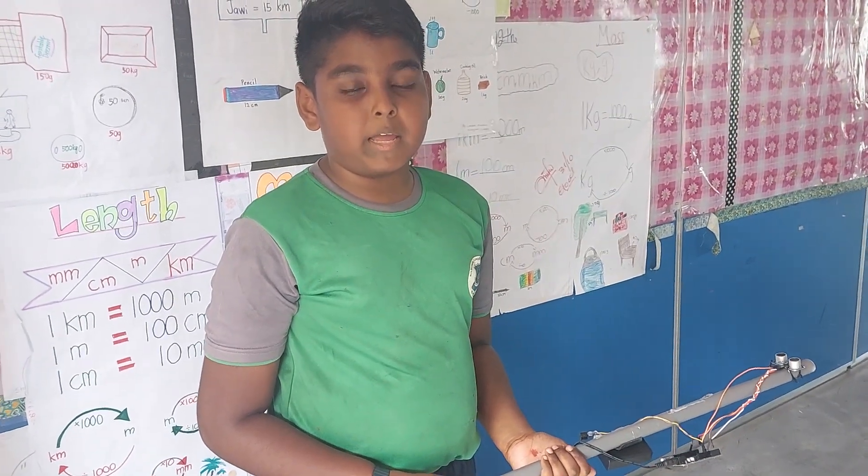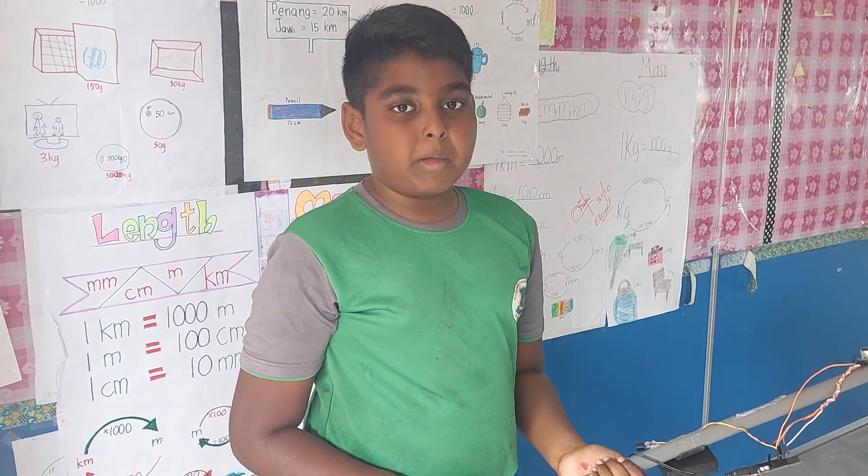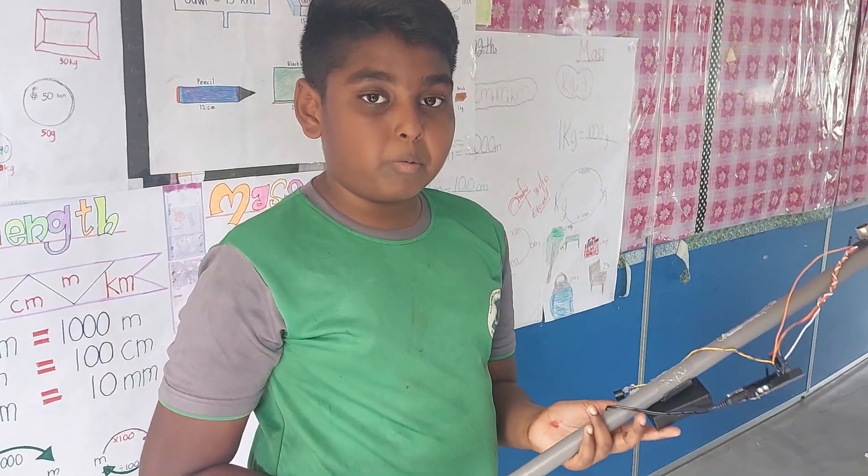Hi, my name is Sachin Pertham. I am a PhD disability partner. I am 10 years old. Today, my project's name is Smart Blind Stick. I will show you the components now.